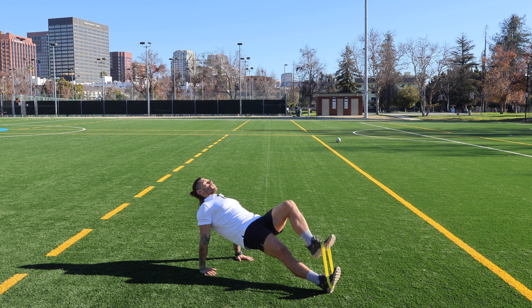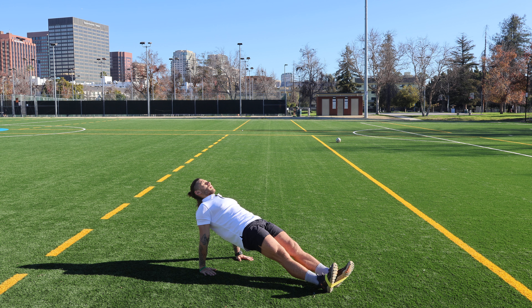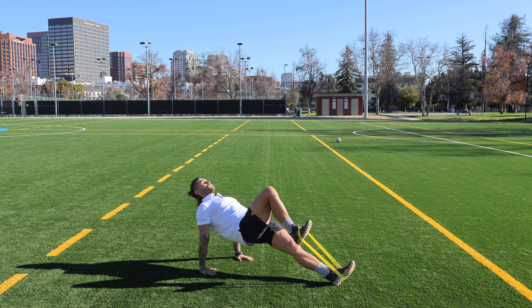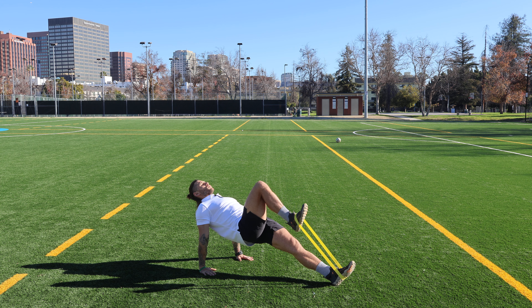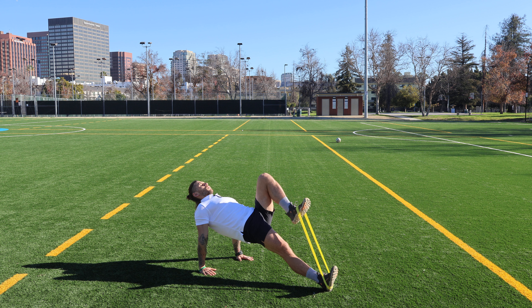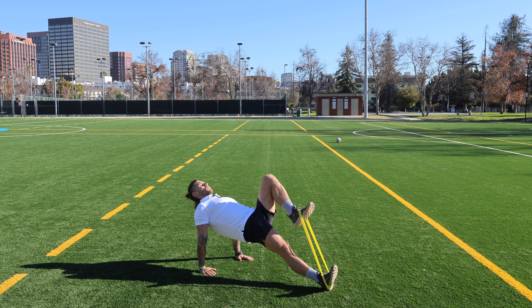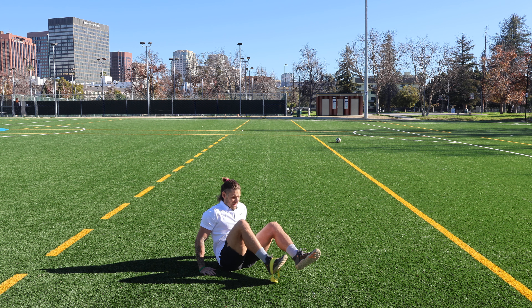Taking sips of air in between your reps, keeping the spine and the head in neutral, hips in line with my shoulders, staying rooted through my palms — really pushing those palms to the center of the earth and staying rooted through the heels. Smooth.